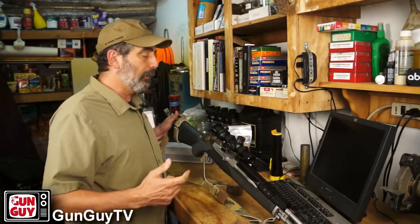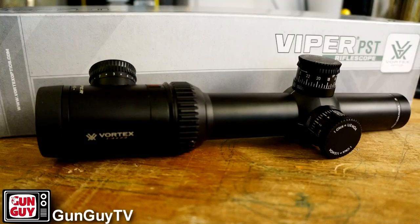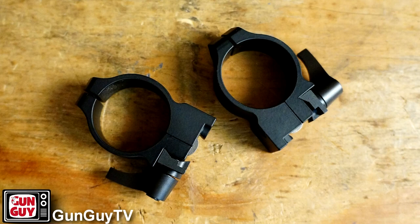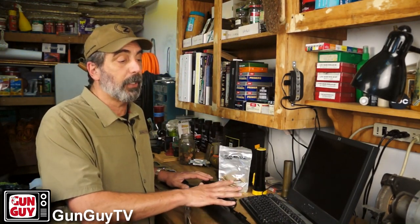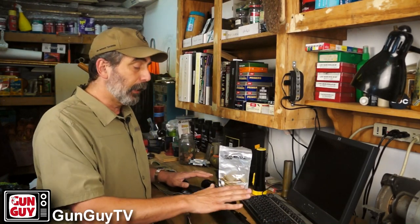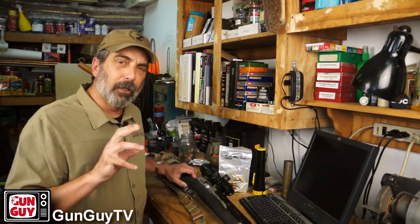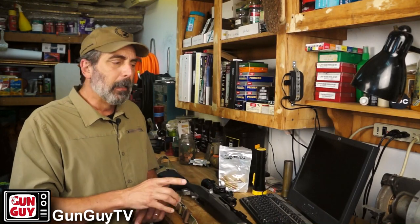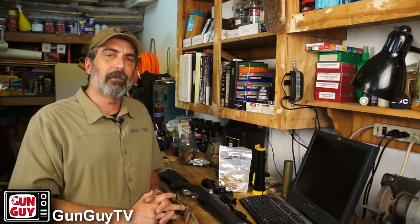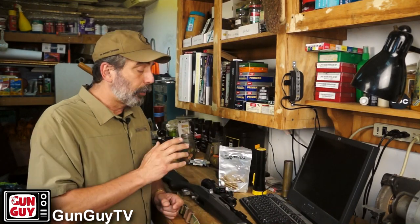With that in mind, I talked to OpticsPlanet — I love OpticsPlanet, thank you for supporting my channel. They sent me this Vortex 1-4 PST tactical scope, which I'm going to review in a separate video. This video is more about the Mini-14 as a California-compliant rifle or an alternative to the AR-15. I like to use optics for a while before reviewing them — I just put it on the other day and it'll probably be a week or so before I formally review it. So far, I've got to tell you, I like it a lot.